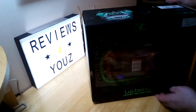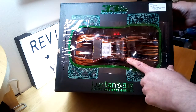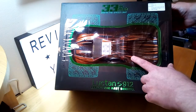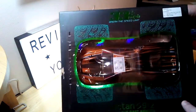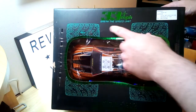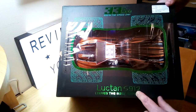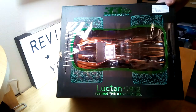A quick go over of the box here for this unboxing today. As you can see, this is the orange model. It does come in three colors — it comes in red and green as well. There's a claim up here at the top of 33 plus miles per hour. Break the speed limit. And then down here at the bottom it says the Luchtan S912 leaves the rest behind.